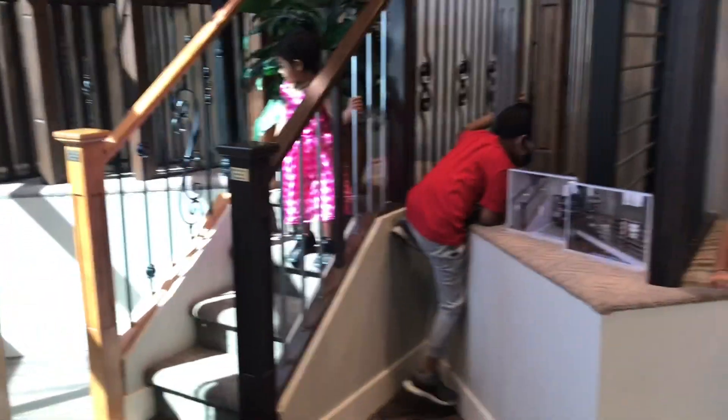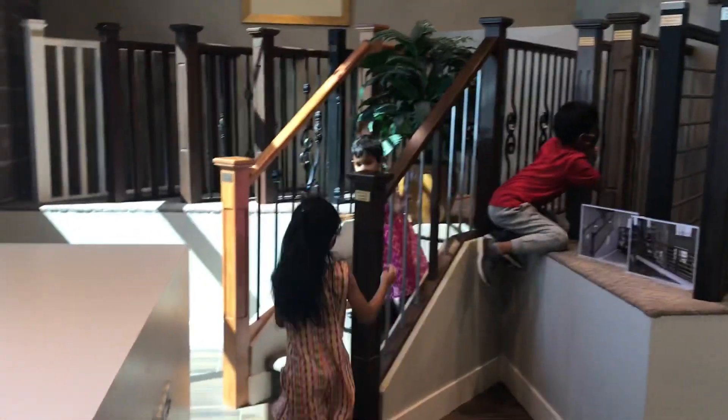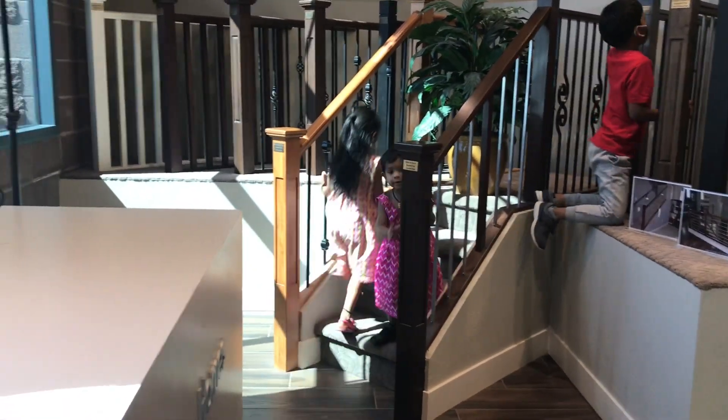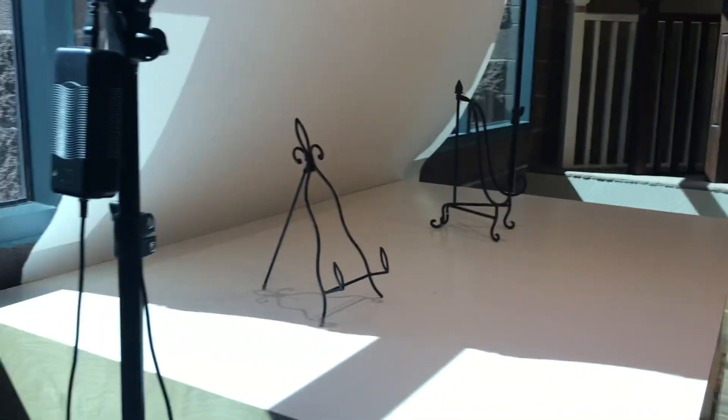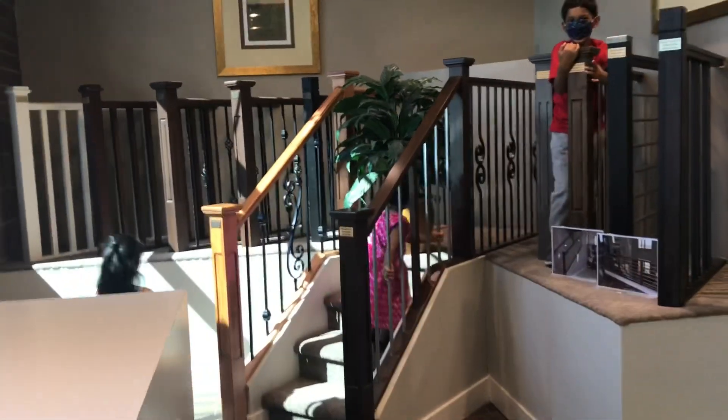We have to select the steps to select the two floors. It is very cute. There are small steps and a small balcony. We have to select the corners. It is very cute.